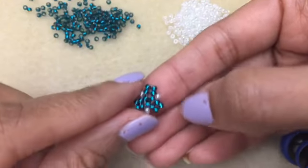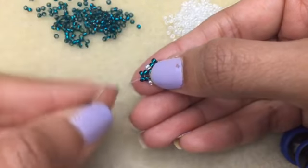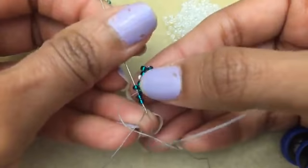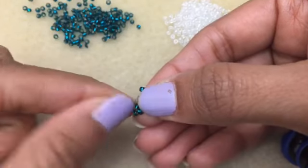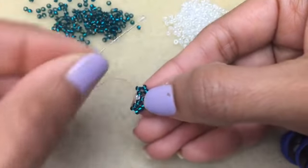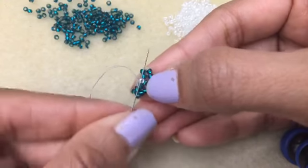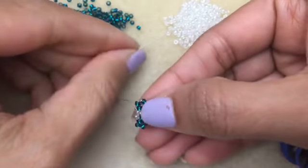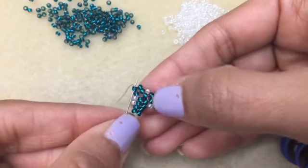It's starting to take shape. Again, you pick up two and go into just that first one. Once you've stepped up, you only go through the one bead in the herringbone portion. Now we pick up a white, go to this white, pick up another white, and go up into this one.